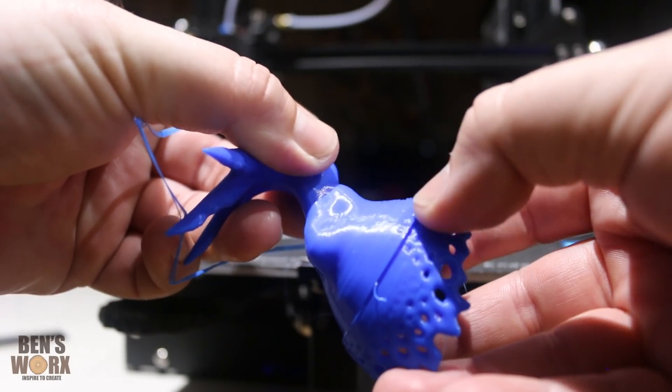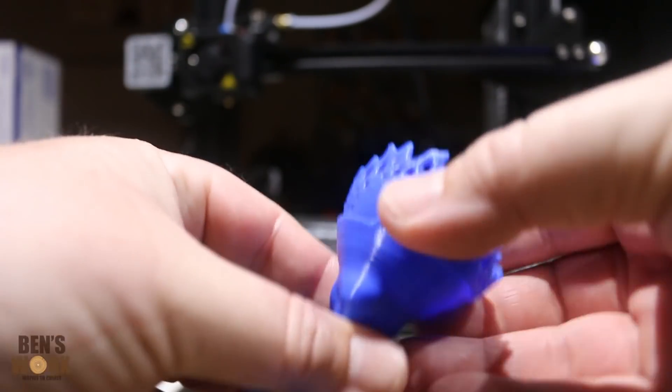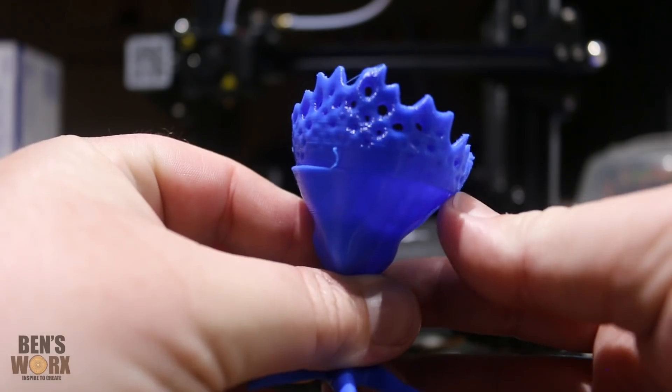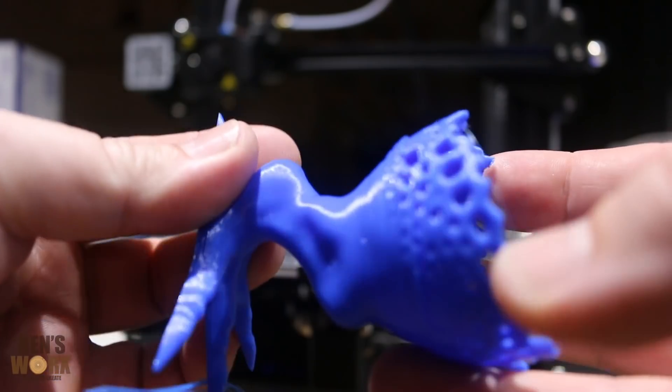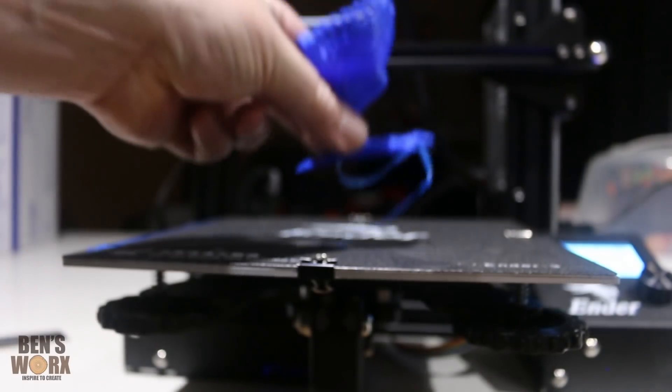So on this first print I tried out the pause/resume function, and you can see here that when it resumed it didn't line up properly. I'm not too sure why it didn't resume correctly — I will do another test in the future. But in the meantime I'm just going to run another print.